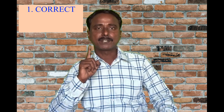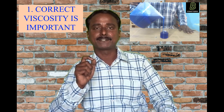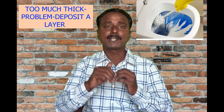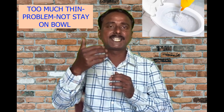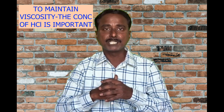Now we will discuss some important points in the toilet cleaner making process. The first point is viscosity. For toilet cleaner, it should have optimum viscosity — that means within the range of 45 to 50 seconds. Too much viscosity is a problem. If toilet cleaner is too thick, it will deposit a thin layer over the surface of the toilet bowl even after flushing with plenty of water. If toilet cleaner is too thin, it will not stay on the surface of the toilet bowl and will immediately go down. So to maintain the correct viscosity, we should maintain the correct concentration of hydrochloric acid.